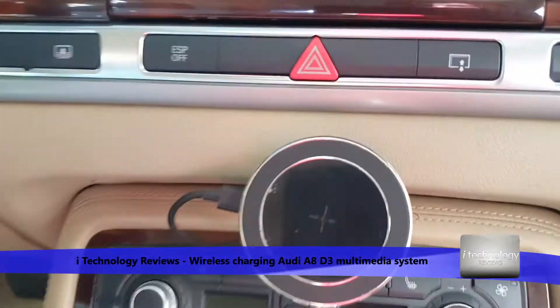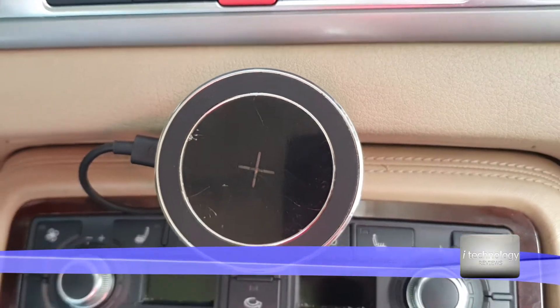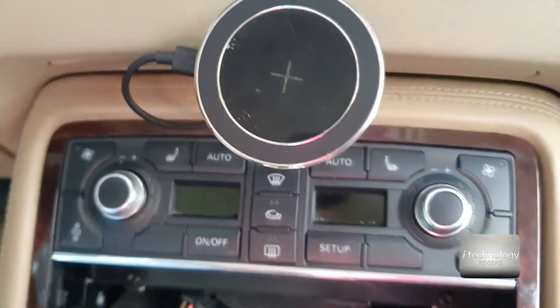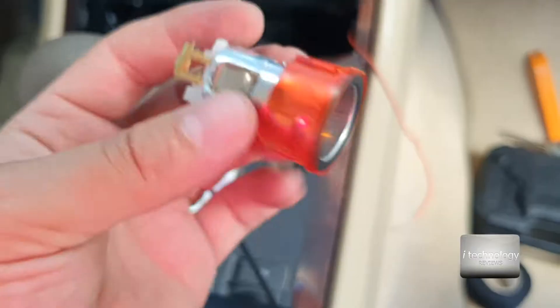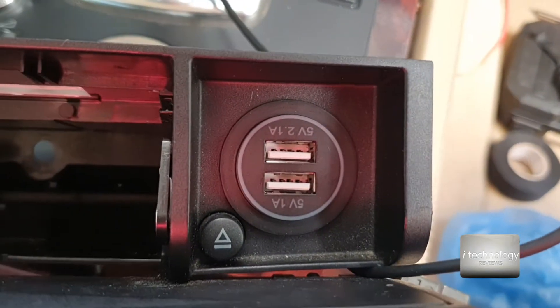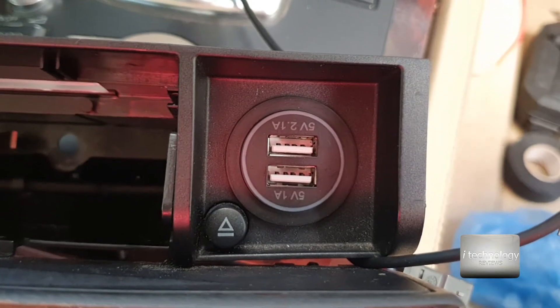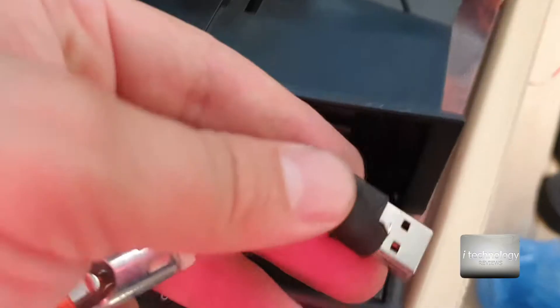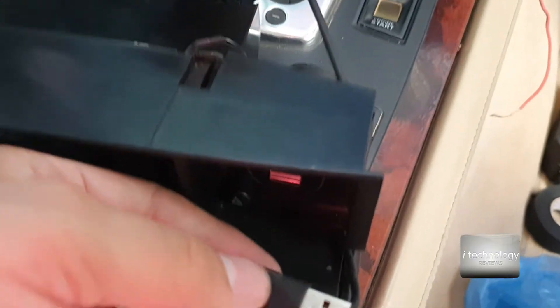So guys you will need a wireless charger, a USB wire — the most thin wire you can find — and a 2.1 amps charger. I recommend you to change the standard cigarette lighter into this one. It's a port with 5 volts, 2.1 amps and 1 amp. I already did some modification — it depends from car to car — and through this USB it will feed up.